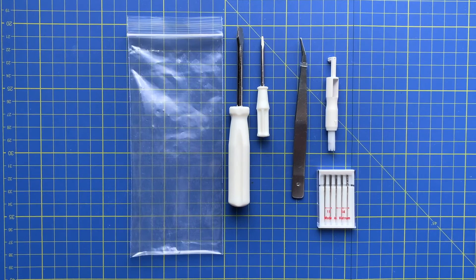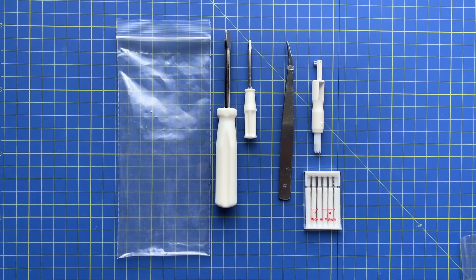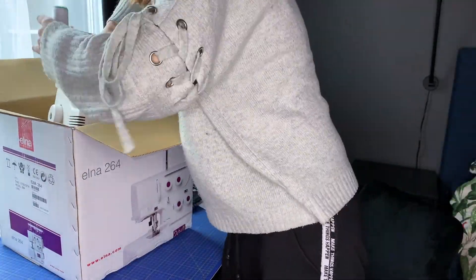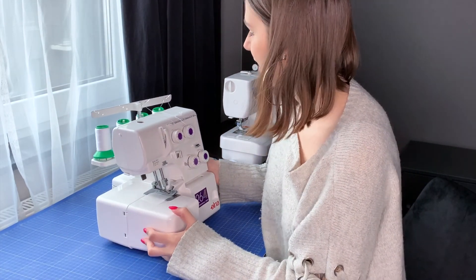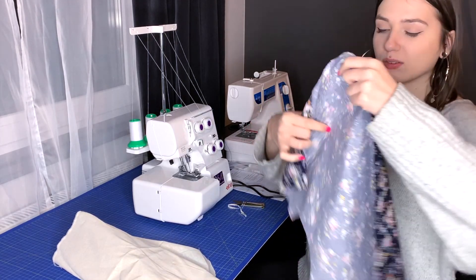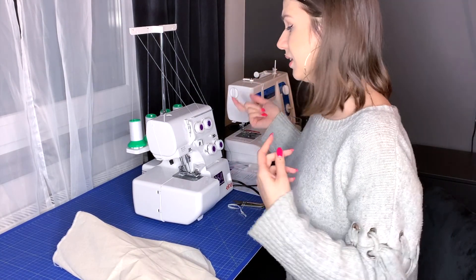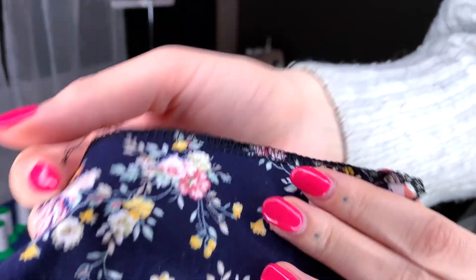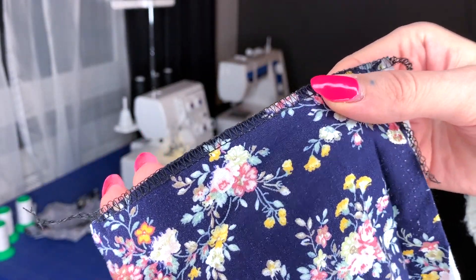Yeah, this is it. As you can see I got four spools of black and white - these are the colors I use the most. I don't think I'm gonna need other colors soon. So on the top of the box I can see the manual and warranty cards and stuff like that, and also this instruction book which I will keep here because I'm definitely gonna need it.